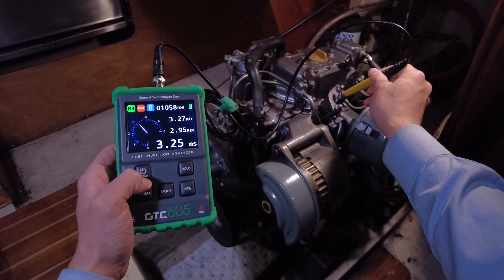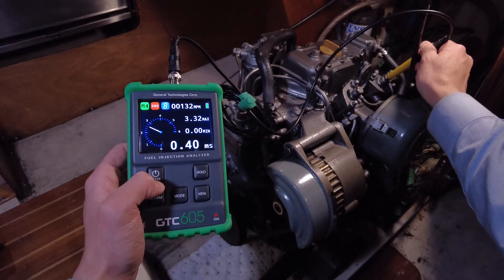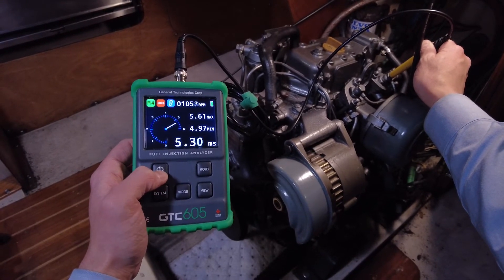The forward injector is opening for about 3 milliseconds per cycle. The rear injector is staying open a bit longer, about 5 milliseconds per cycle.